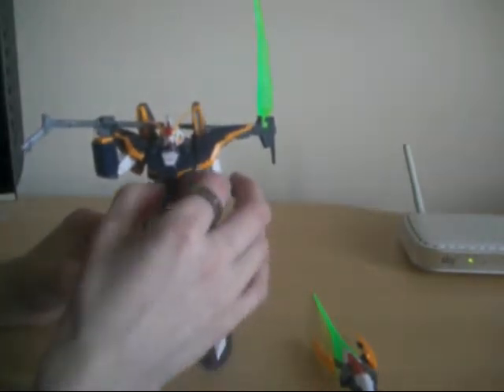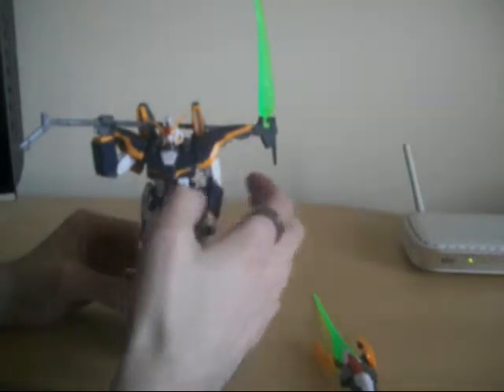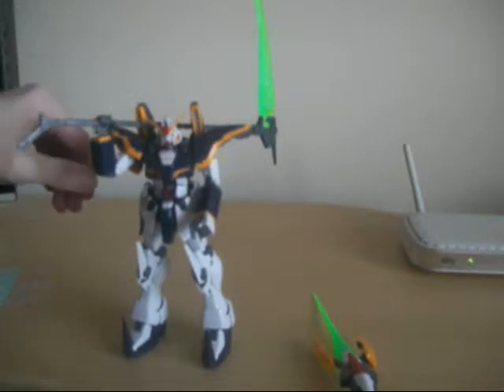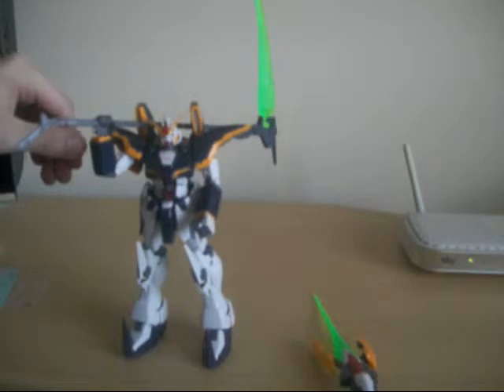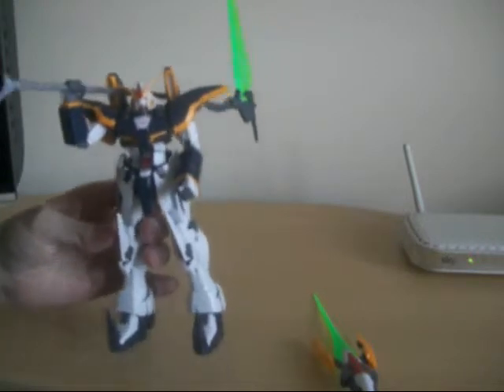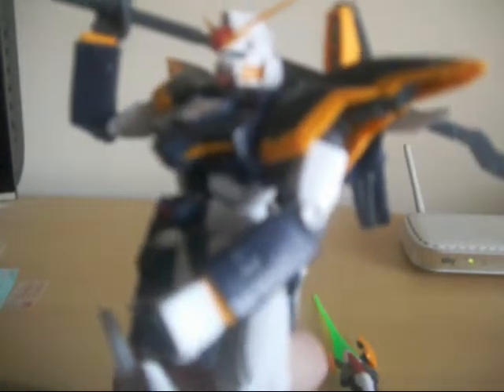One of my favorite gimmicks on this is the opening hatch — I've never had that on any model kit or any toy of the Mobile Suit series. I am definitely happy to have this guy in the collection. You can probably see bits of plastic sticking out — I do have a pain to clip off sometimes, but it looks really nice when it's all finished, done, painted, and everything clipped off.